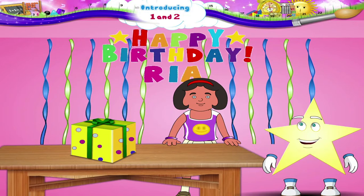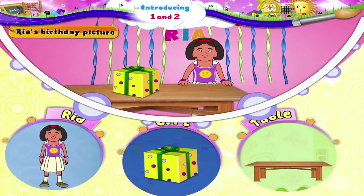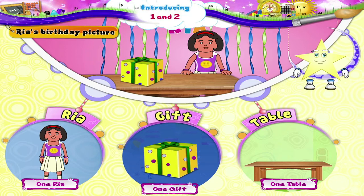What picture do we have now? This is Riya's birthday picture. Let us count what we see. Here we can count Riya, one table and one gift.